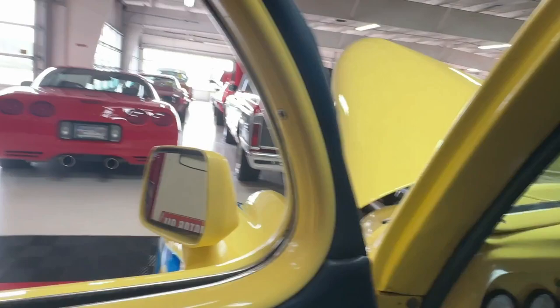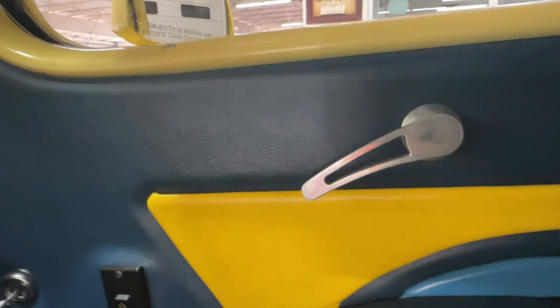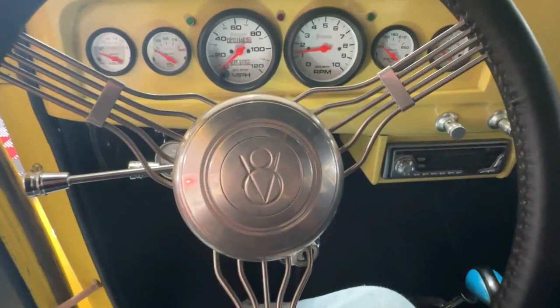We've got some nice interior amenities: power windows, interior controls for the side mirrors on both the driver's side and passenger's side — the passenger has its own window control. There are aftermarket door handles and a split front windshield which looks really cool.